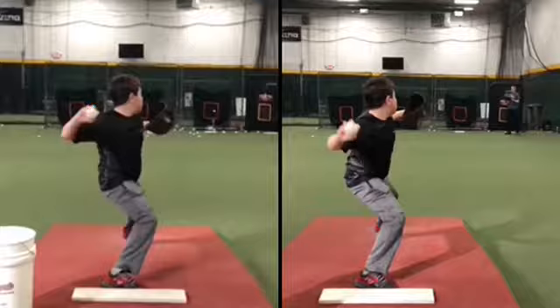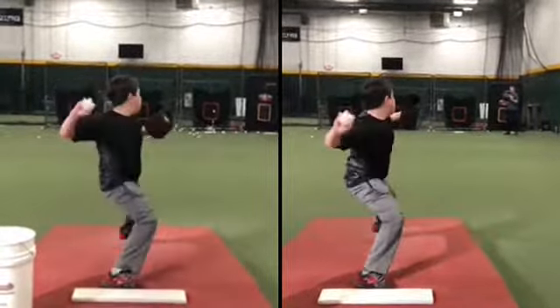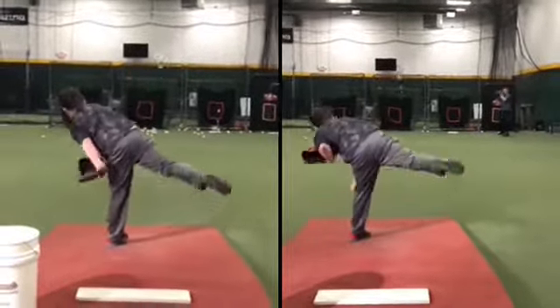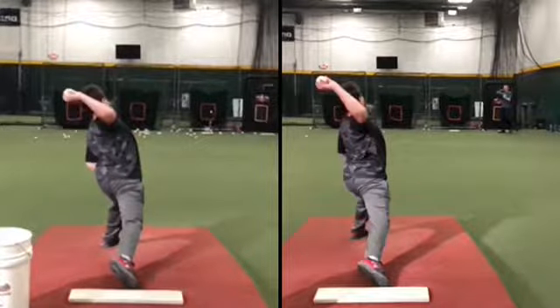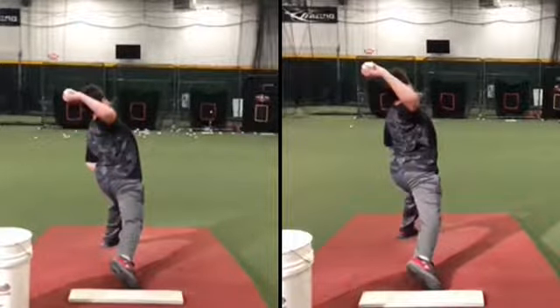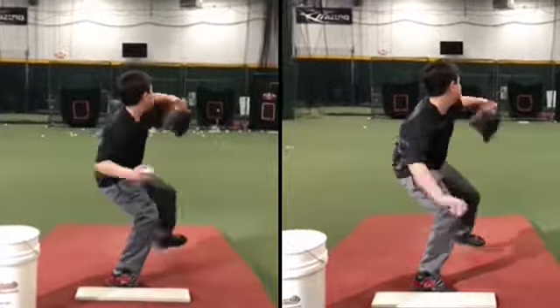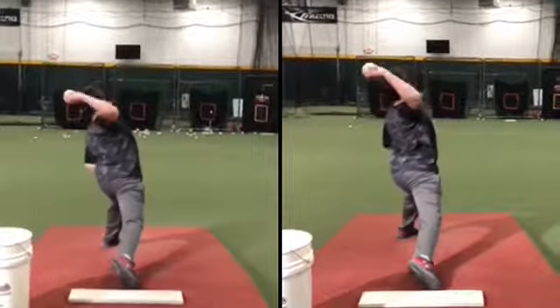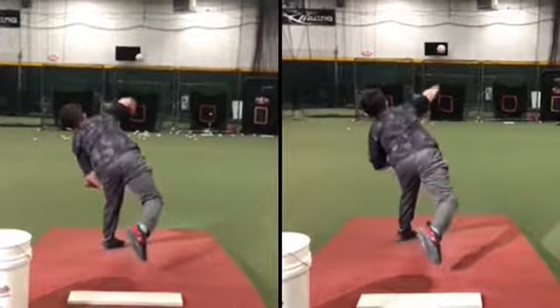In all the videos that I post, your left leg is really good for the most part, so that's gotten a lot better. Yeah, so much better on the left.